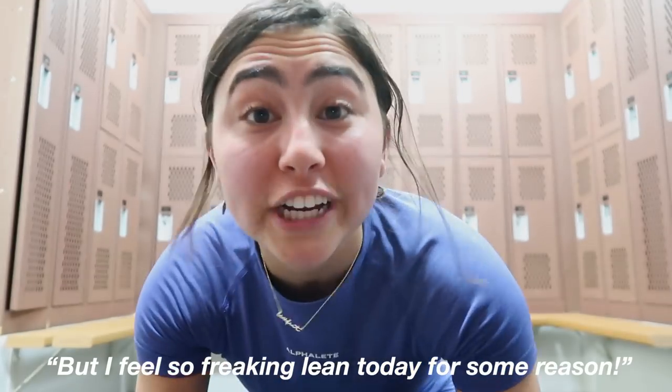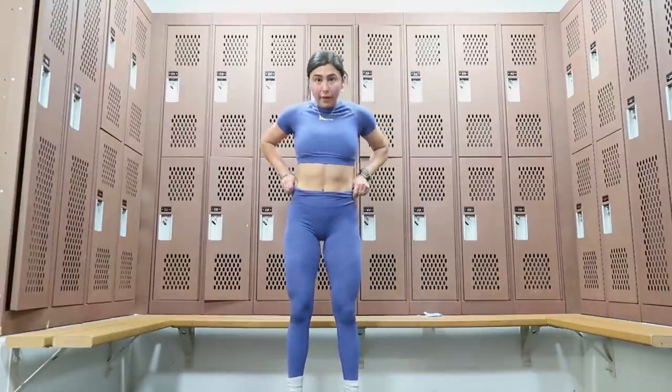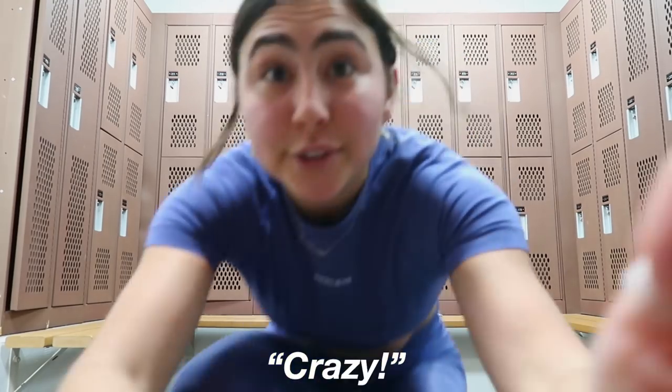I really need to go because the gym is closing, but I feel so freaking lean today for some reason!